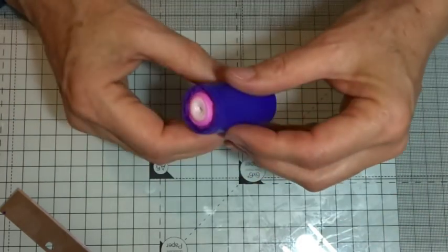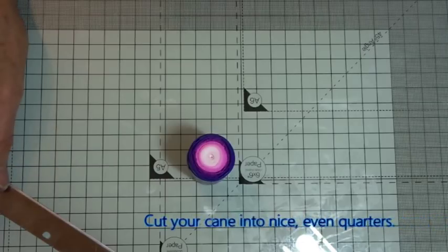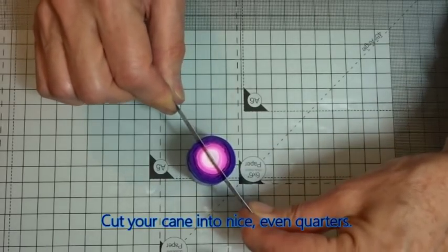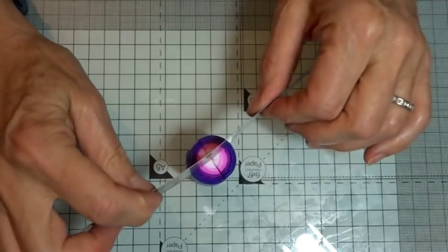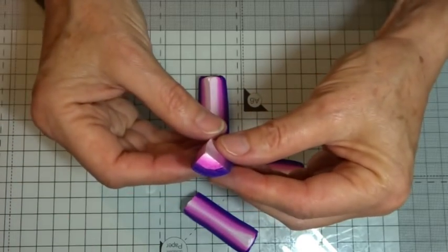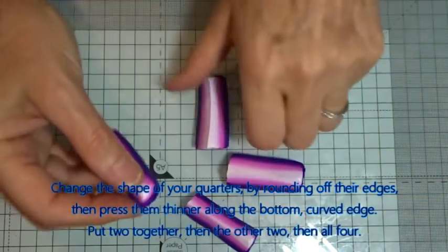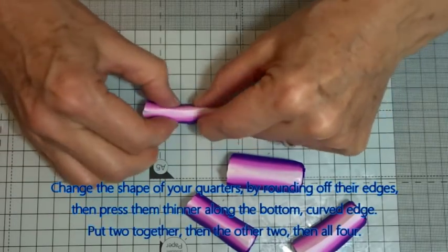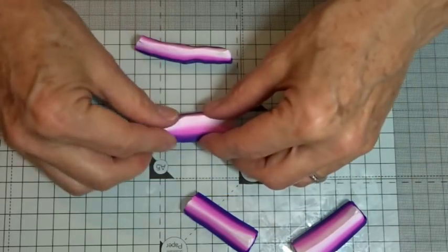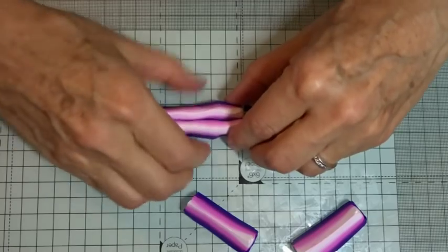And there we have our nice roll — both ends — and our Skinner blend. For those of you who've watched the brocade tutorial you'll probably know what's happening next: we're going to see-saw our blade straight down through the middle to get as even quarters as we can. Then, because these are very triangular in shape, we're just going to round off the corners and, laying it flat on the tile, push in the bottom only — just to change the profile of the shape. I'll do the same with all four, working two at a time.